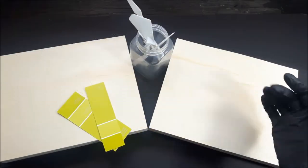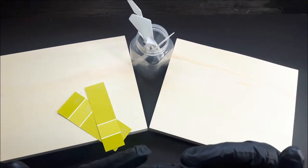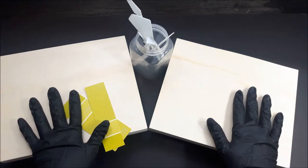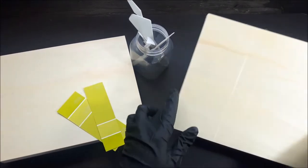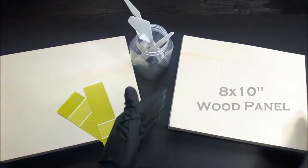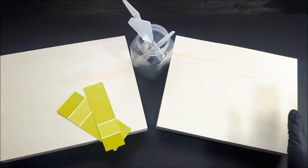Welcome back my artistic family. Glad you guys are here today — I'm glad you guys are here anytime. I'm continuing working on these cradled wood panels. They were gifted to me and I always appreciate gifts that I can utilize for sure.